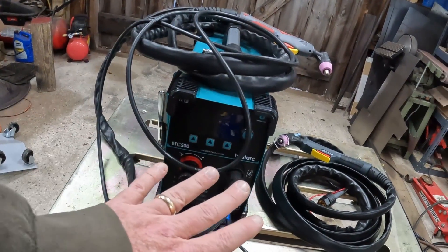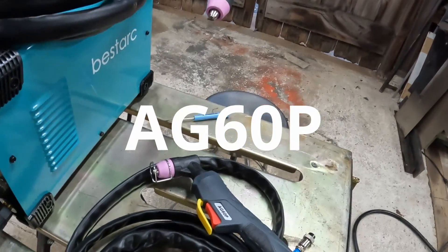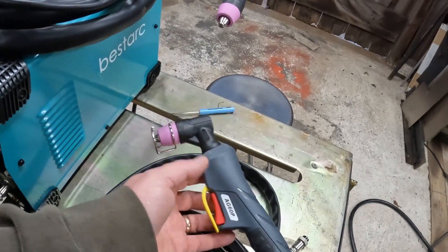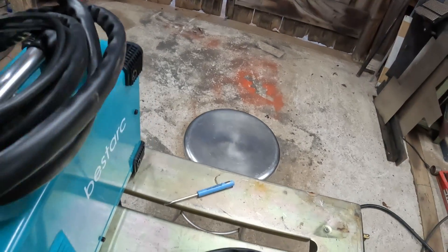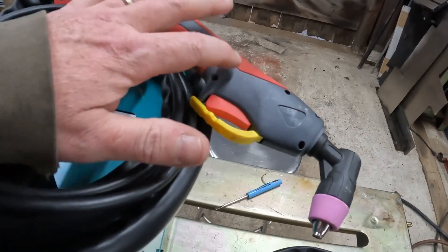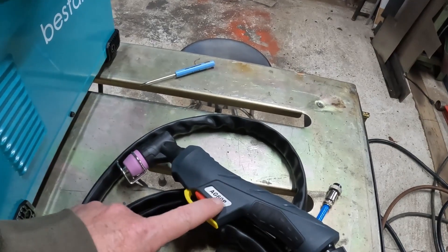All you need to do this job is get yourself an AG60 torch. An AG60 torch is a pilot arc torch. Now you might ask: what's the difference between an AG60 and an AG60? This AG60 does not have the pilot assembly in it - the AG60P does.